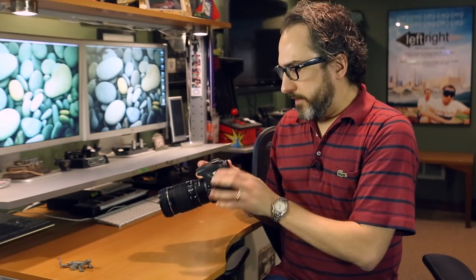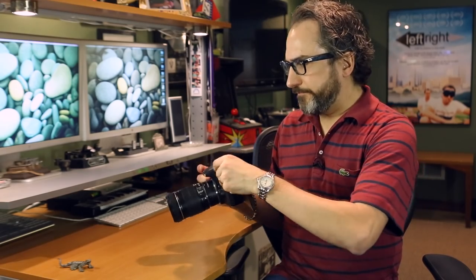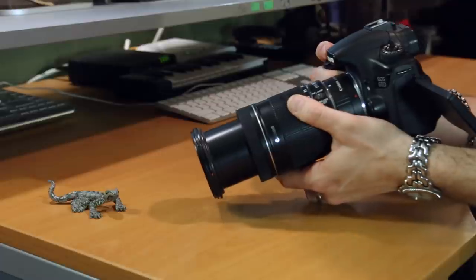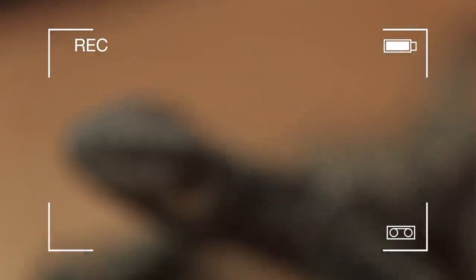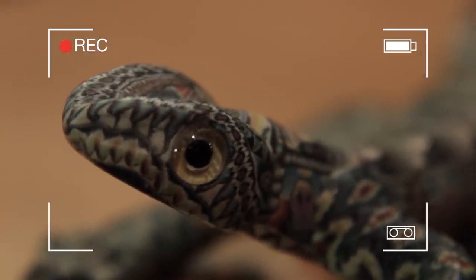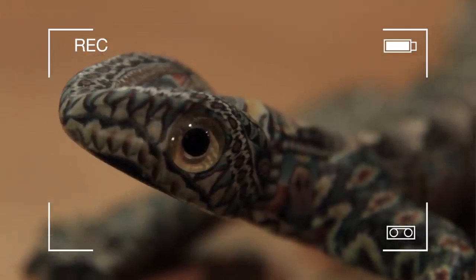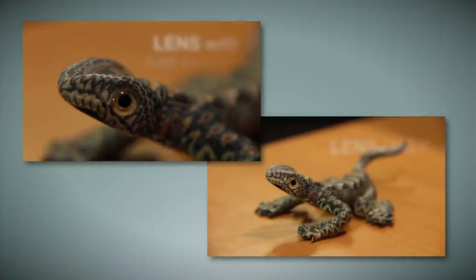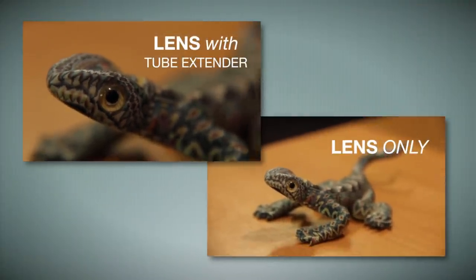Now let's see what Mr. Lizard looks like here. Wow. If you're anything like me, you're going to be shocked the first time you use a tube extender because it's amazing how close you have to get just to get focus. Now that's close and that looks awesome. We're all up in his eyes there. I can see into his soul and I think he's thinking that I spend way too much time in front of this computer, but that's neither here nor there.